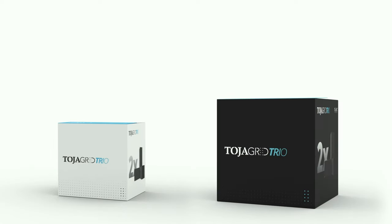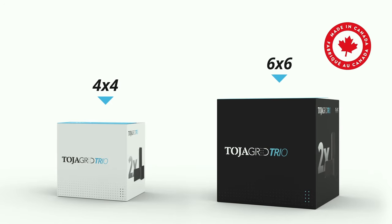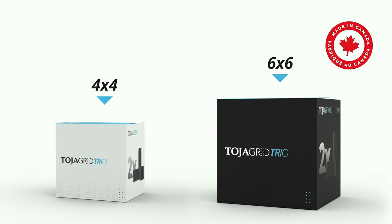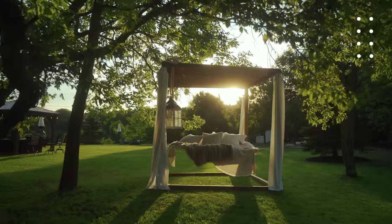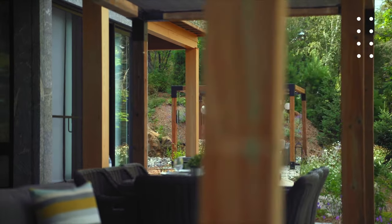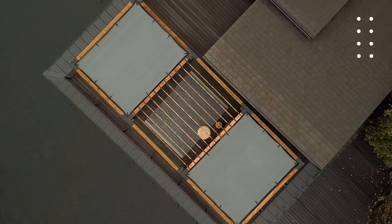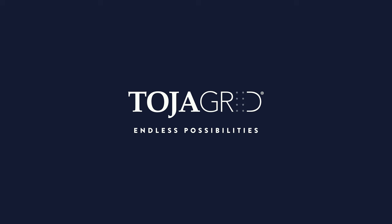Our brackets are available in 4x4 and 6x6, and our packaging identifies each easily for you on shelf. Toya Grid is built for those who want to build the backyard of their dreams, who look for quality in their purchase, and are ready to reimagine outdoor living with Toya Grid.